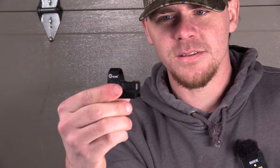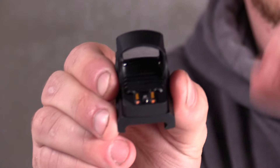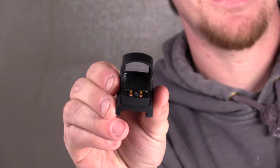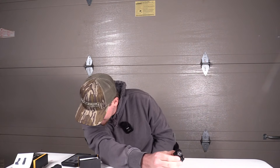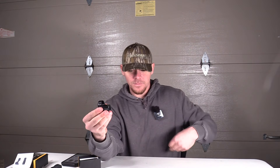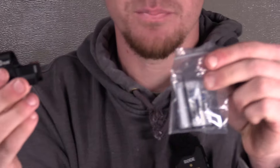If your reflex sight does die, like on a pistol, it's got these two backup sights on the back — you'd be able to just use that to shoot if you were in danger. The screws it comes with — it comes with six different sizes, and all these fit most pistols.